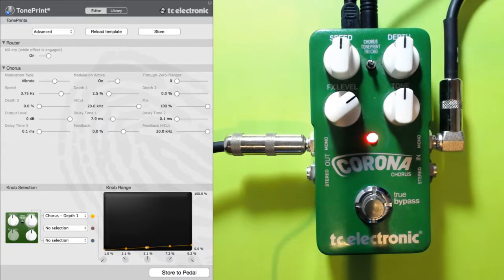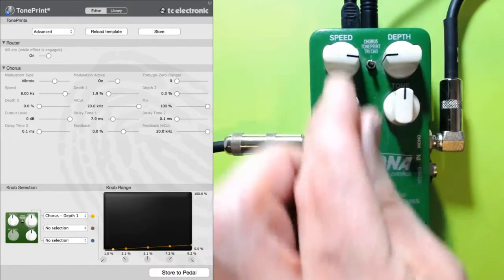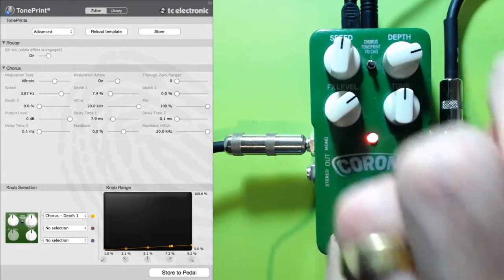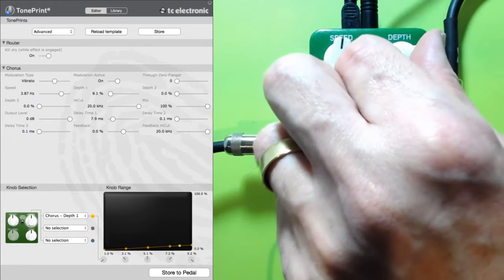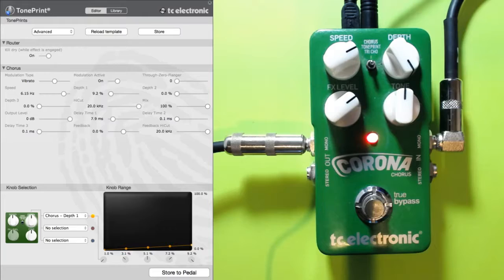A nice gentle increase, then 7.2, and we'll finish on 9.2. Now let's have a listen to how that changes the depth curve — just increase the speed a bit to make it more obvious. At minimum it's very very subtle but obvious once you get to nine o'clock. Twelve o'clock is a healthy wobble. Three o'clock is really pushing it, and if we really want to go full on we can — that's about as wobbly as I'll ever want it.